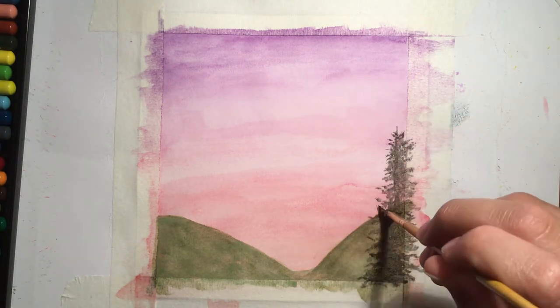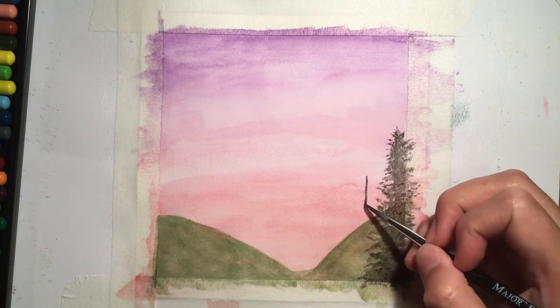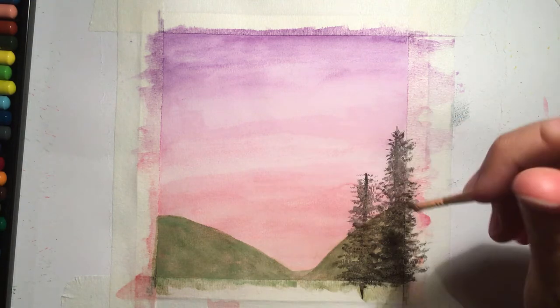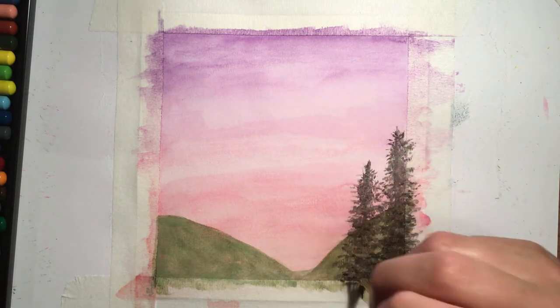I then used a fan brush to create the branches of the trees by literally just dabbing it back and forth along the line that I had originally created for the trunk. I then repeated this process for the rest of the trees.